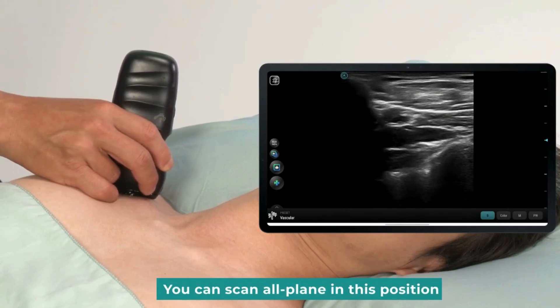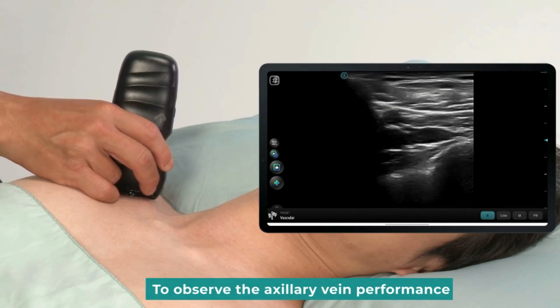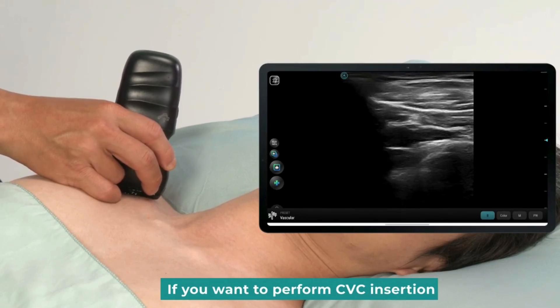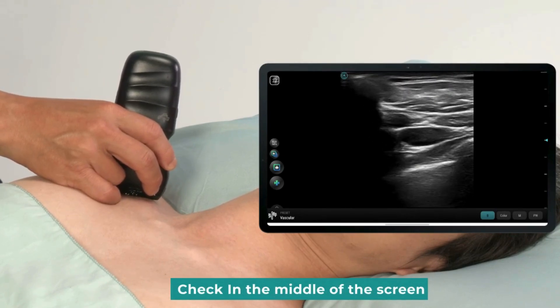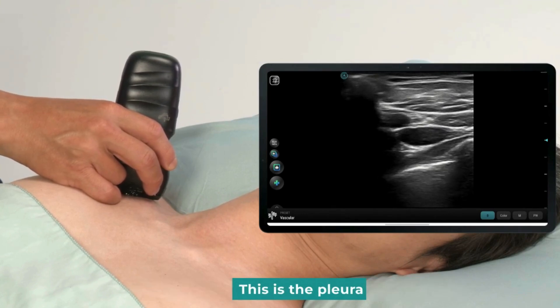This is the axillary artery. You can scan in all planes in this position. We're now in an in-plane long-axis scan. To observe the axillary vein, if you want to perform CVC insertion, check the middle of the screen. We can see a hyperechoic structure — this is the pleura.